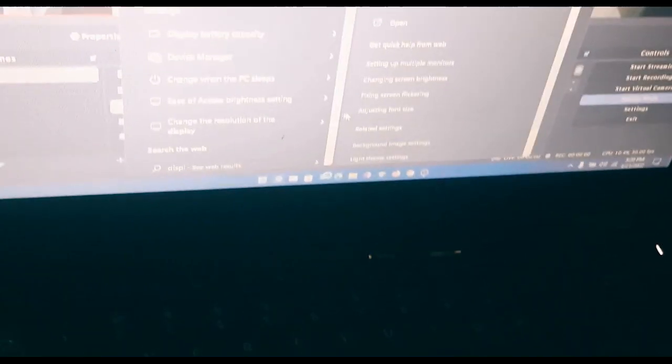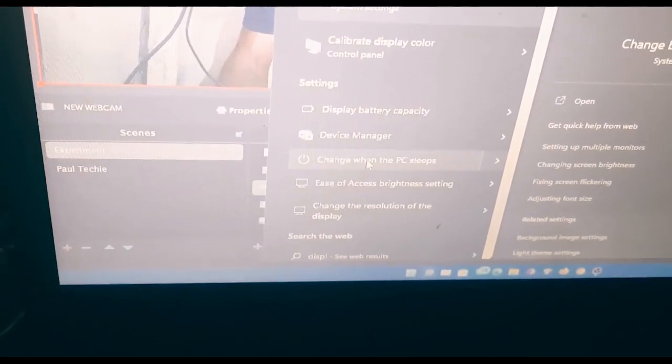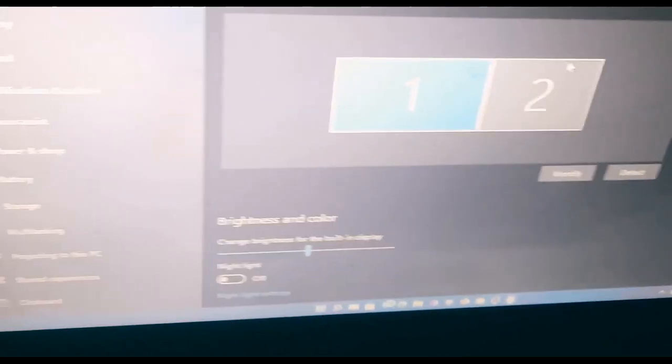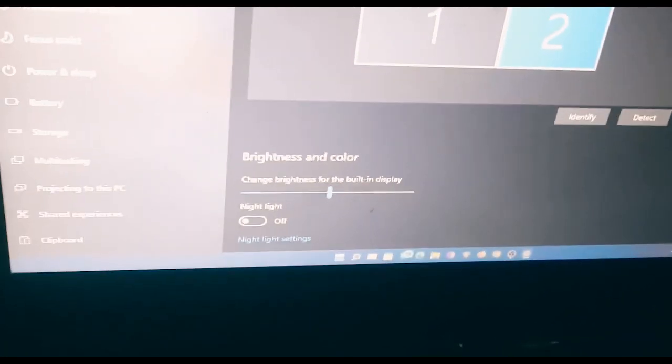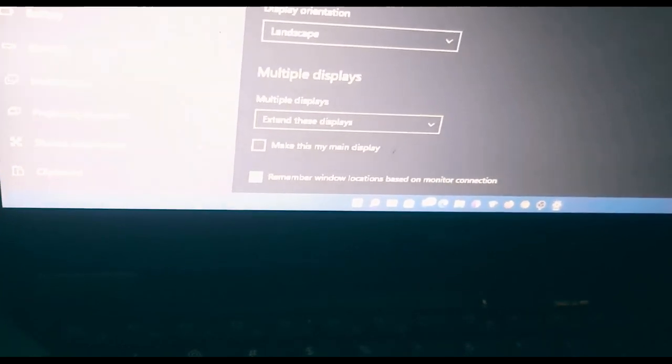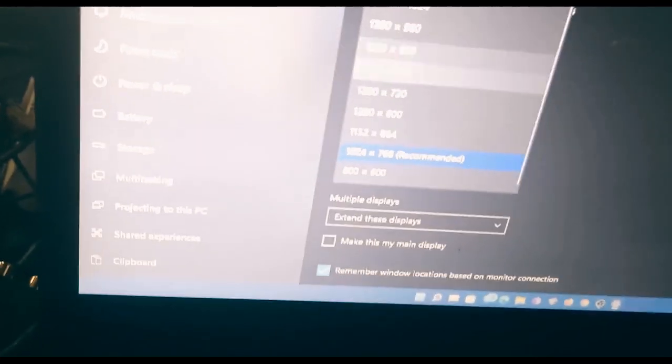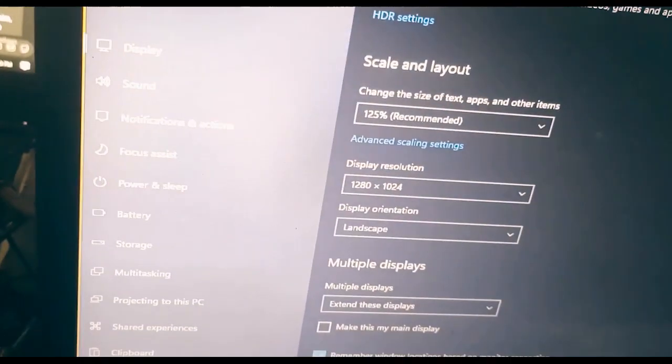To fix the black bars, go to your PC and search for 'Change display settings.' Scroll down to Display 2 and change its resolution. Click on the resolution dropdown and select 720p, or 1080p if your PC supports it. Once you apply that, the scaling issue is fixed and OBS will display in full screen on the TV with no black borders.